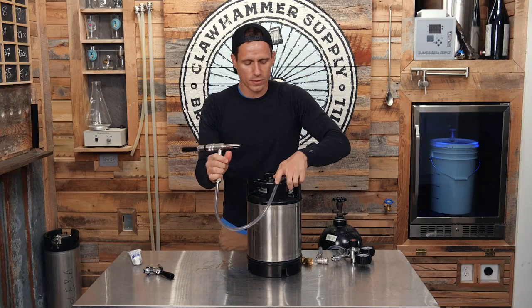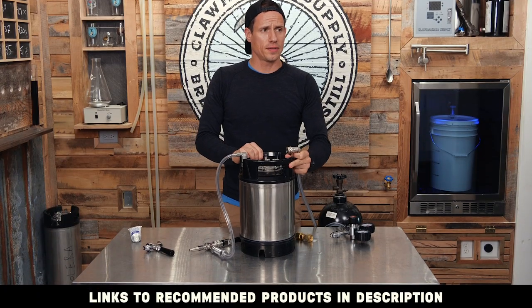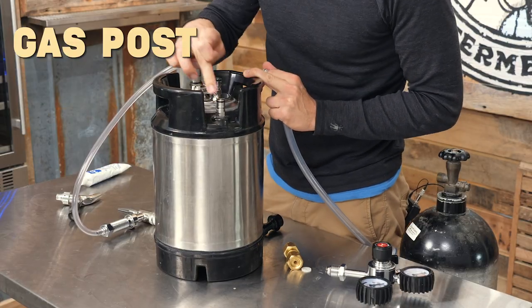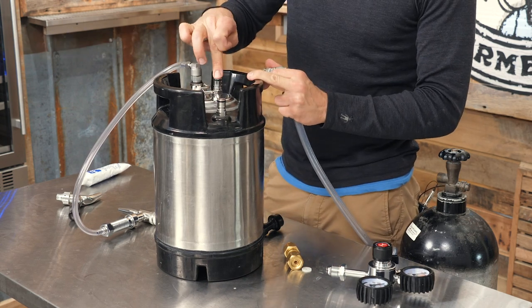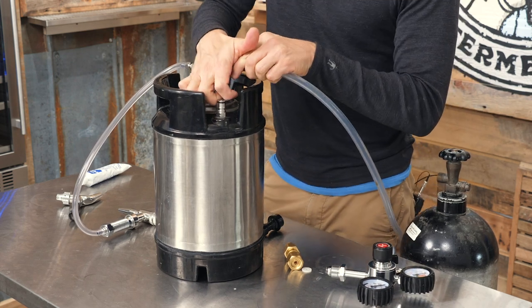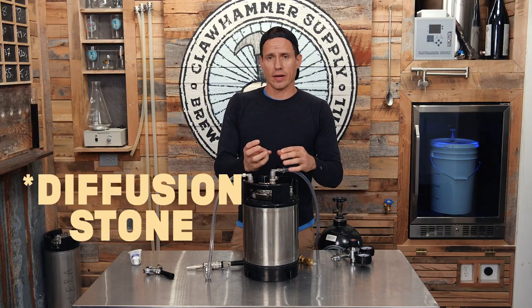We'll hook our liquid line up to the out. Now on the other side of the keg is a gas-in tap — we're not going to mess with that at this point, we're just going to leave it be, because we have this gas tap at the top. That's where our gas in is going to go. We're pushing the gas up through the bottom through that little aeration stone.